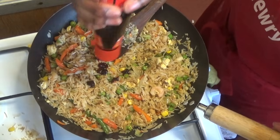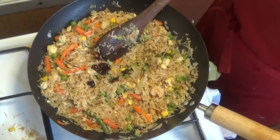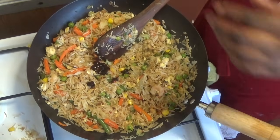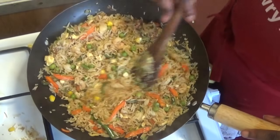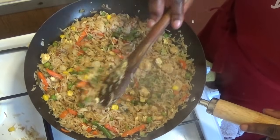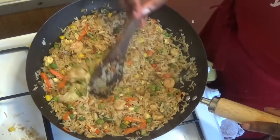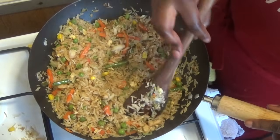This part is optional: I'm adding oyster sauce because I love the taste, but you don't have to. It just gives a little more depth of flavour. You can also use a few drops of Maggi sauce instead — it's very nice too. Stir and let it cook for about two to three minutes.